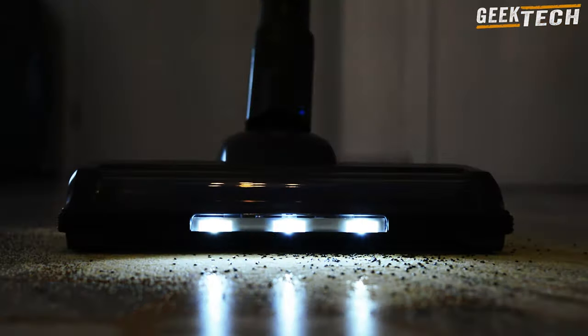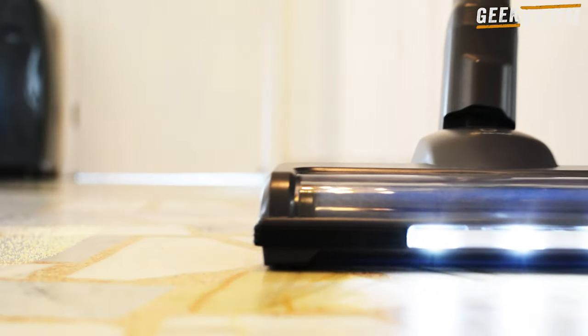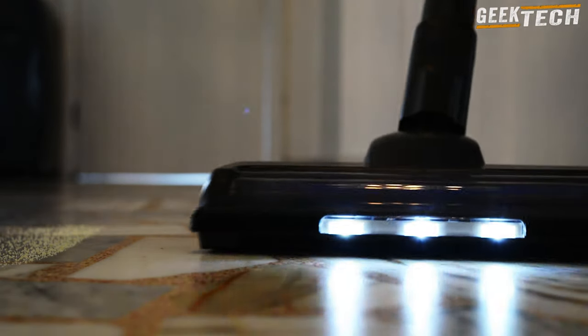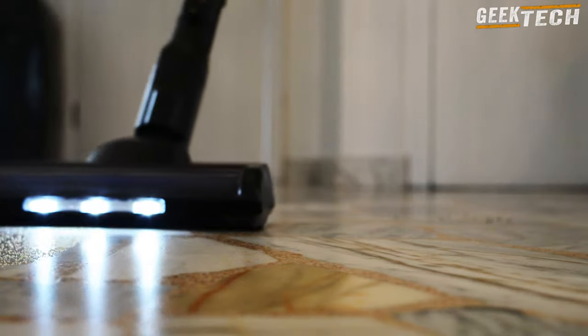La durée de vie de la batterie est d'environ 35 minutes en réglage par défaut, mais elle peut être un peu plus courte en mode aspiration maximale. La recharge complète de la batterie prend entre 3h et 3h30. L'aspirateur ne vient pas avec un support de chargement mural, ce qui pourrait être un inconvénient pour certains utilisateurs.